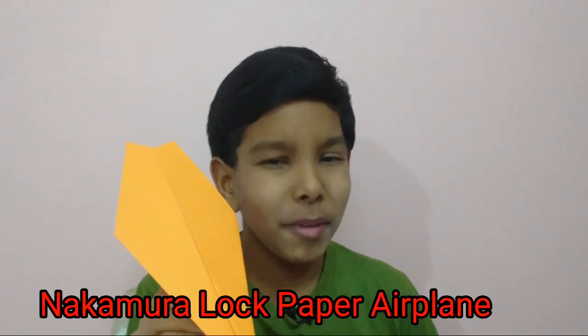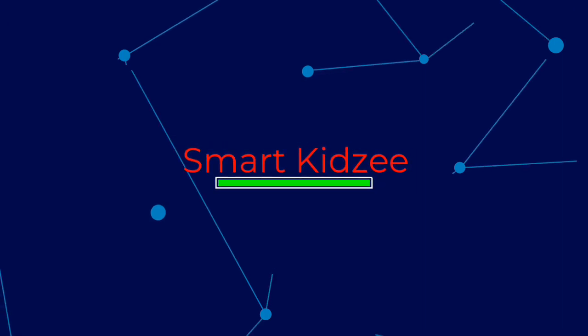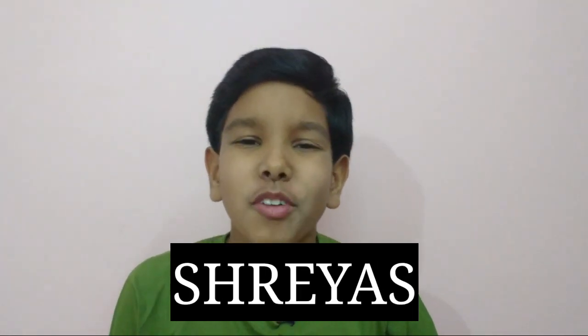In this video, I'm gonna show you how to fold this Nakamura Lock Paper Airplane. This Nakamura Lock Paper Airplane is a world famous airplane designed by John Collins. I'm gonna show you how to fold it. Hey, what's up, Shreys here, back with another video of how to fold this Nakamura Lock Paper Airplane. In this channel SmartKidZ, I'll be uploading videos on education, algorithmic model making, and vlogging. So let's jump into the video and get started.